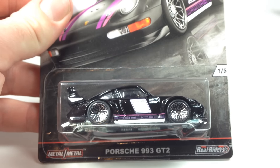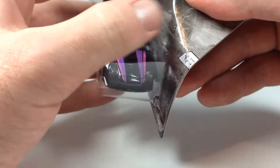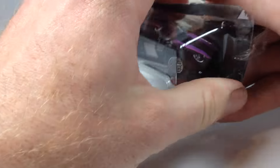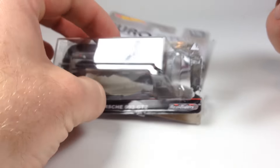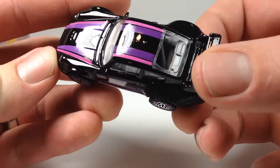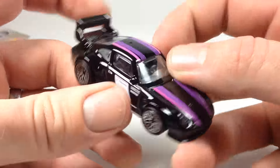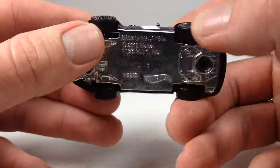The first one is the Porsche 993 GT2. This model debuted in the Boulevard series. These are all on tape blisters, which is super annoying — Mattel, get your glue situation figured out, because it's just not satisfying to crack these cards with tape in the way. Anyway, the Porsche 993 GT2 is a really cool casting with lens details in the headlights, which are part of the windshield piece.